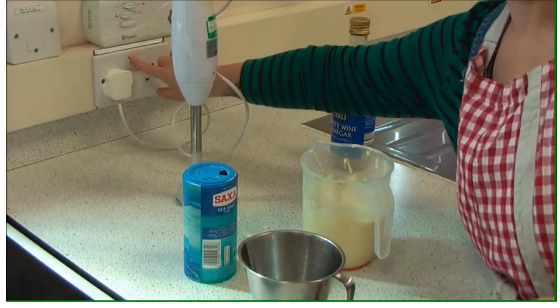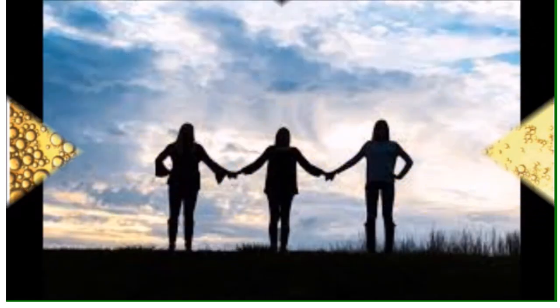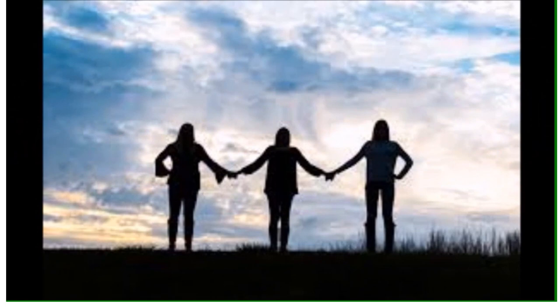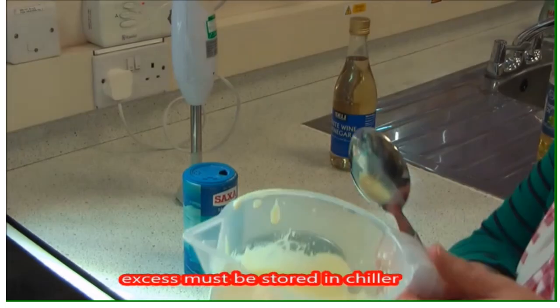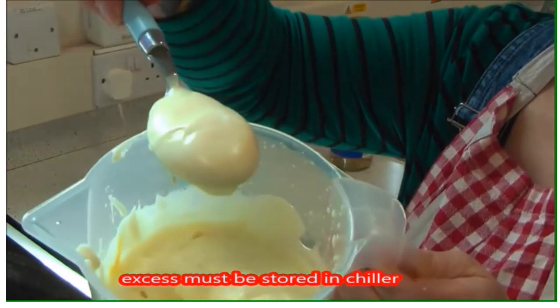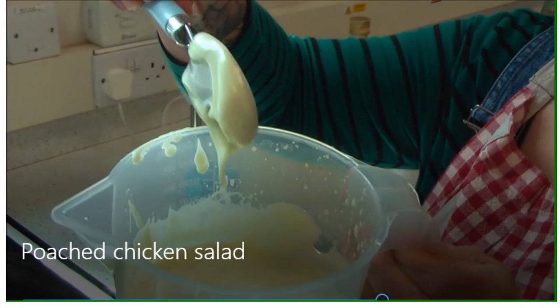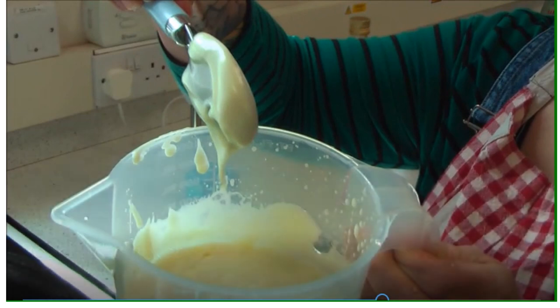That's what the blender is doing. Make sure you switch it off because it has a very sharp cutting blade. This diagram shows the blender cutting the droplets down, with the lecithin in the middle holding on to the oil and the water, keeping them emulsified. Any excess mayo that you're not going to use must be put in the chiller. And there it is — a creamy emulsion from soya milk and oil, held together by the lecithin in the soya and the emulsifying action of the mustard.